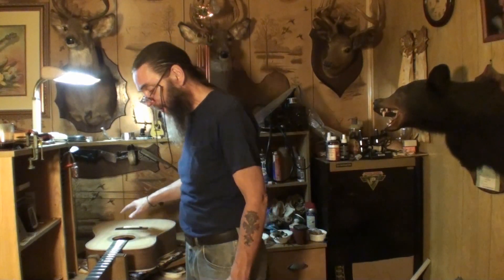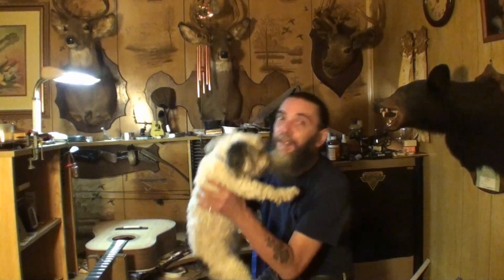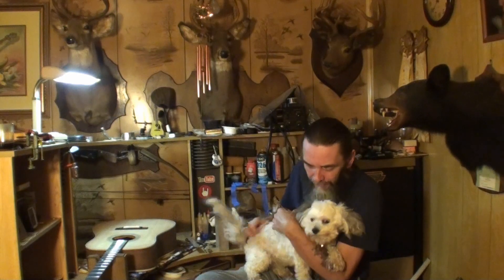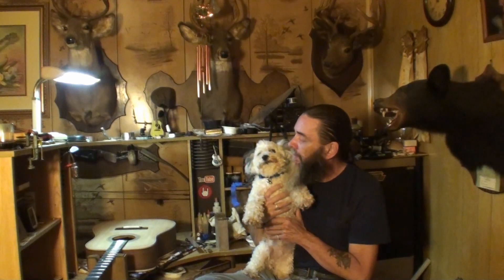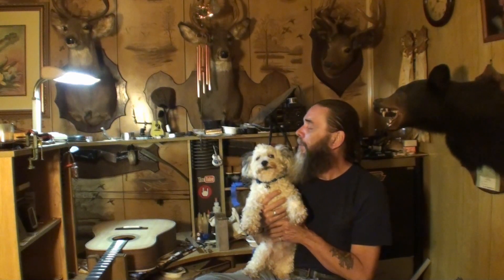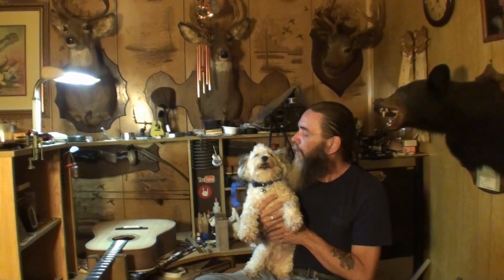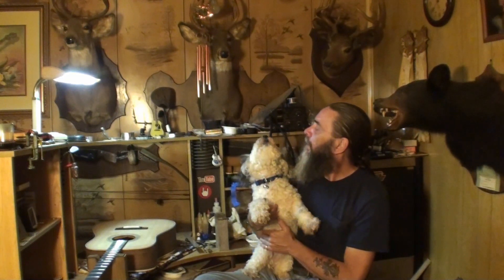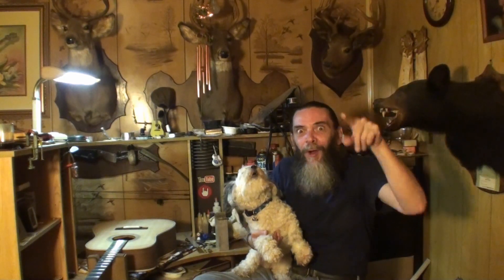Setting it up — set the neck relief, nut action, string action. I'm gonna have to take some off of this really high saddle I've got in there to get the action down some. That's why I left it high like that, so I would have plenty to take off. And it worked out in our favor. Here's the YouTube queen — where you been, kid? I've been missing you, baby. You wanna tell the YouTube family? Got anything to say to them? I love you. Say it again — I love you.